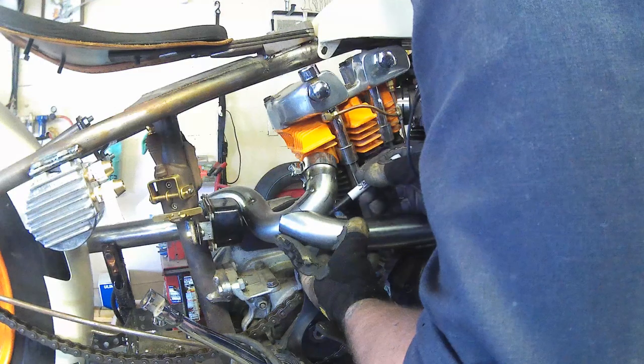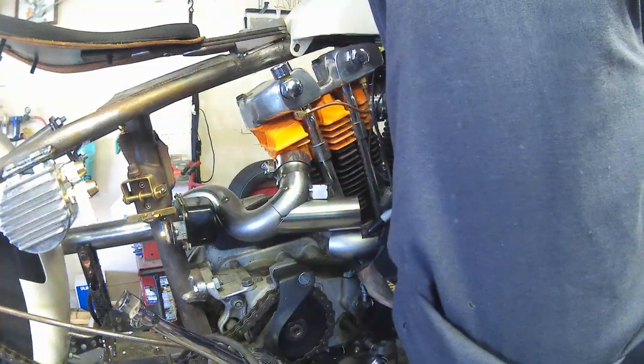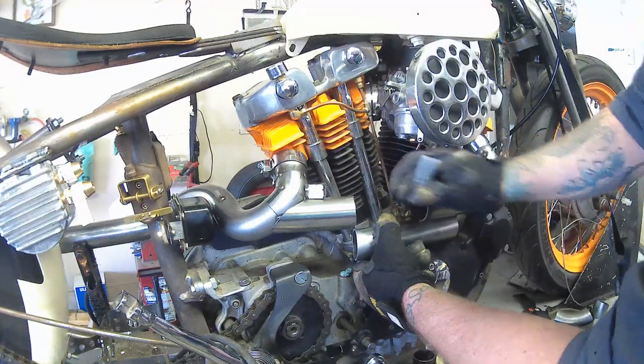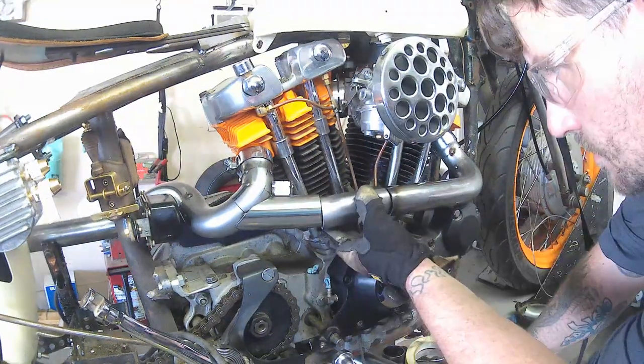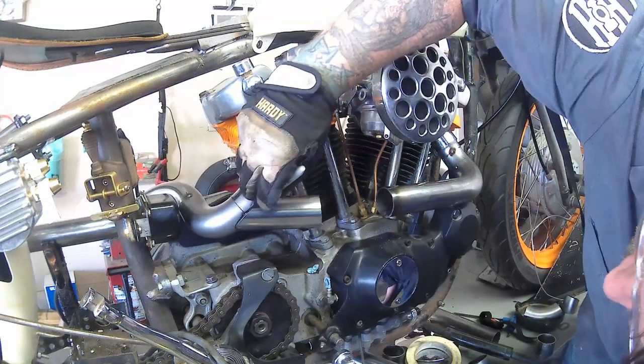Right here I tacked this flange on — I guess I wouldn't call it a flange, it's where I'm going to join the front pipe to the rear pipe. I get that tacked in place first and then I can actually mark out where I'm going to need to cut it out on the inside so I can weld that in there.